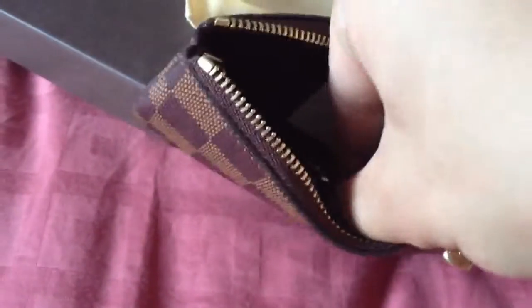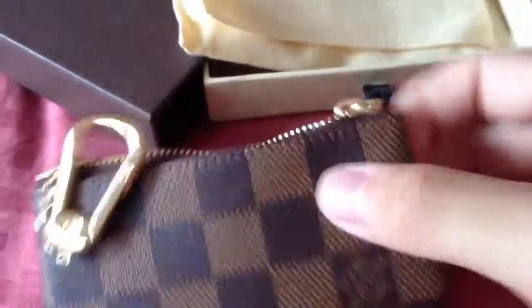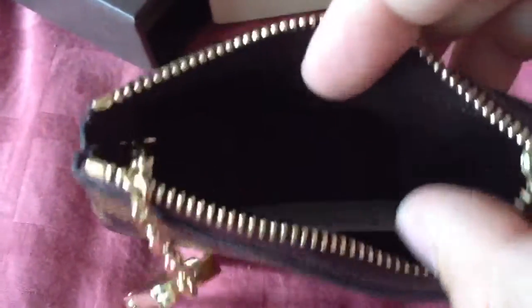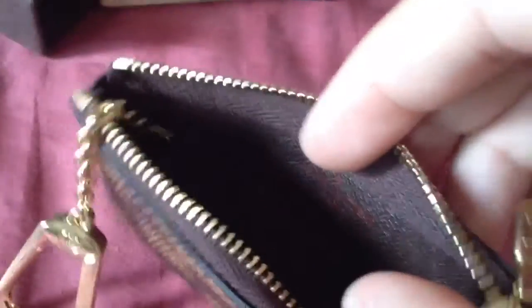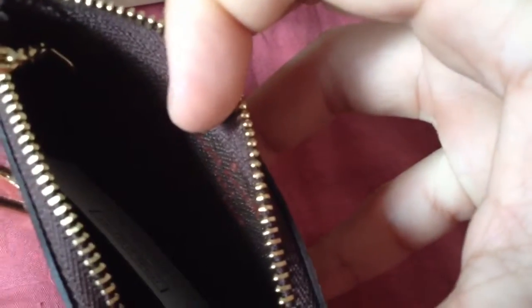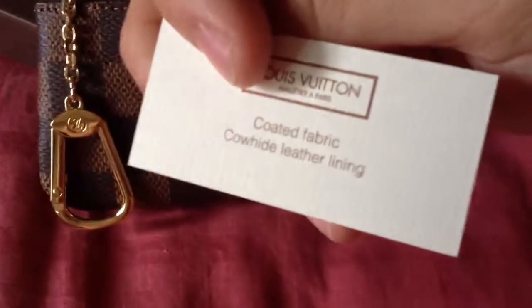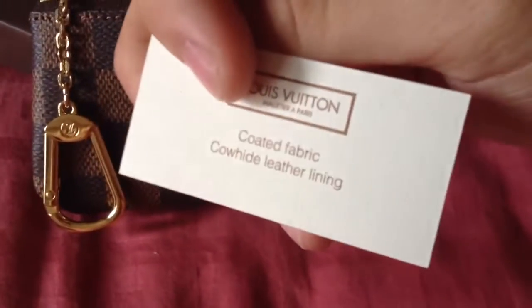Many of you have seen this thousands of times, but here is the key holder and the zipper pull with the LV inscription on it. I hope you can see — this piece is made in France, which I'm quite glad about. It has the coated canvas fabric with leather lining, nothing new, and a small little box.